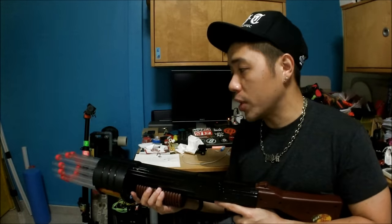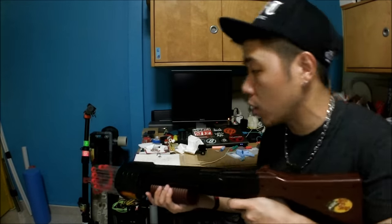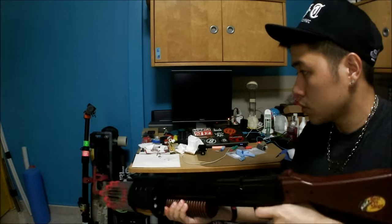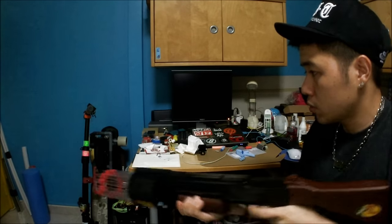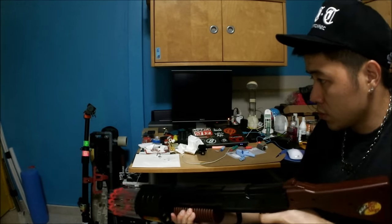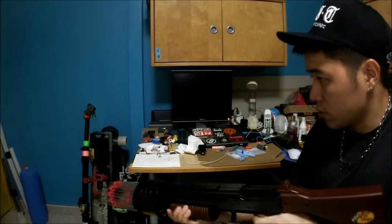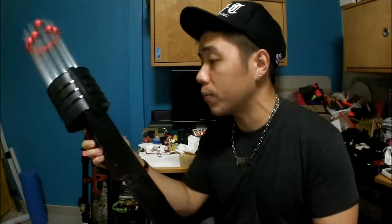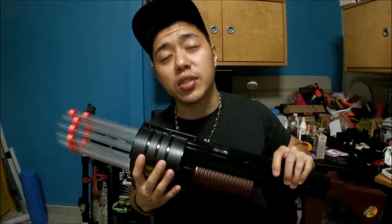I'm firing all 12 darts at the foam roller in the corner so I won't hurt the wall — hopefully you guys can catch everything in frame. It's going to be pretty noisy because I'm going to use a lot of force when I prime the blaster and fire between shots. [Fires all 12 darts.] That's all 12 out. I almost primed the blaster and dry-fired it, but I did not. End of the firing demonstration — it fired off all 12 darts with no problem whatsoever.